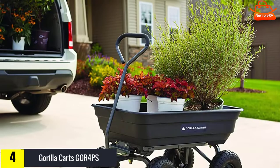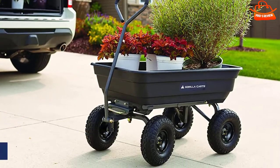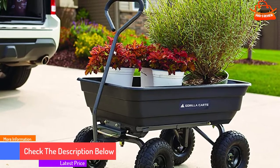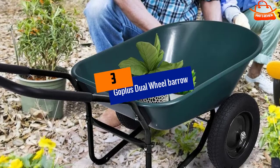However, it is difficult to control pulling a heavy load in a Gorilla Cart down a slope because there are no brakes. This wagon also doesn't give you any of the mechanical advantage a wheelbarrow offers for pushing materials uphill.